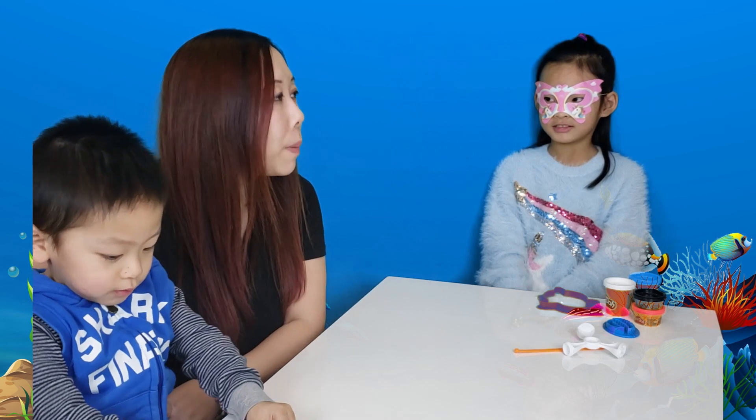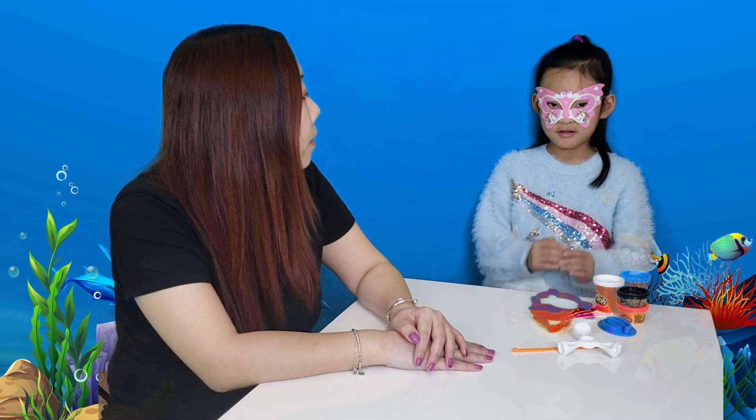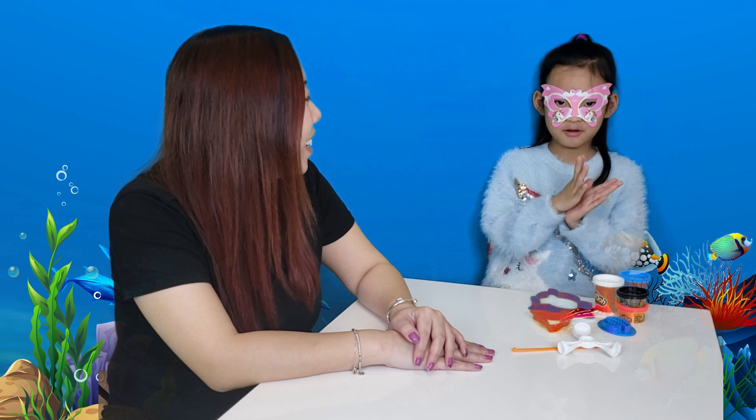We want to improve Daniel's English and Chinese ability, so we'll be teaching him how to say numbers and colors in Cantonese and English. Shall we ask our friends at home to practice with us? There are five Baby Shark characters: Daddy Shark, Grandpa Shark, Grandma Shark, Mommy Shark, and Baby Shark. This is Baby Shark — Baby Shark, doo doo doo. This is Mommy Shark — Mommy Shark, doo doo doo.